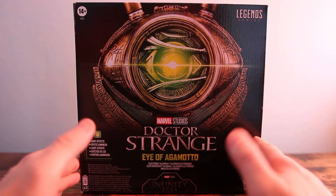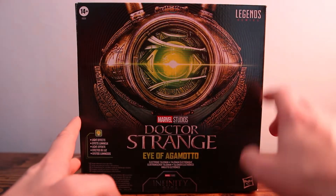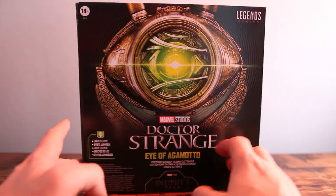First of all, this is the Doctor Strange Eye of Agamotto and it's basically time travel — yay, time travel in a box. So we can see there is a lovely display here, it has light effects, which is absolutely awesome.